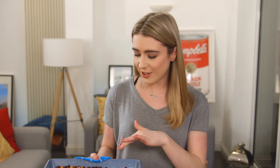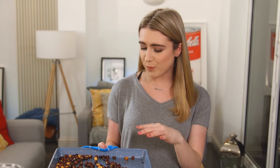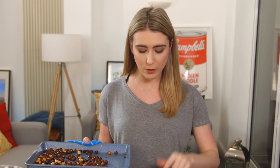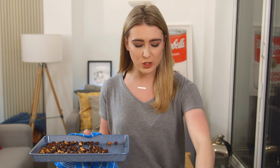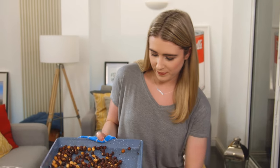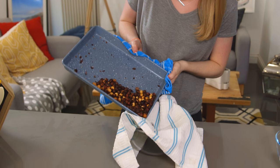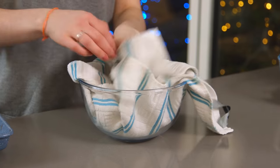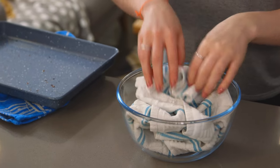I've taken my hazelnuts out of the oven — they are done. They've browned, the skins have started to peel off, and they smell amazing. I'm going to pour those into a tea towel that I've got over a bowl. I'm going to close over the tea towel and let those cool down for a few minutes. They'll almost kind of steam in there, and that's going to help get rid of the skins.